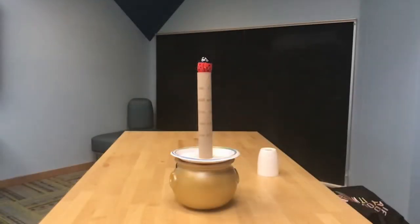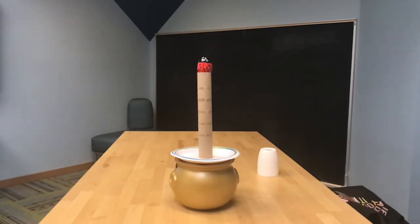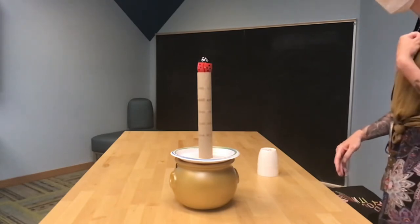Inertia is basically a tendency of something to do nothing or remain unchanged. More specifically for physics purposes, something will continue in its existing state of rest until an external force comes along and changes it. For our purposes today we are actually gonna see two external forces come along — the first one is gonna be my hand, and the second one is gonna be gravity.